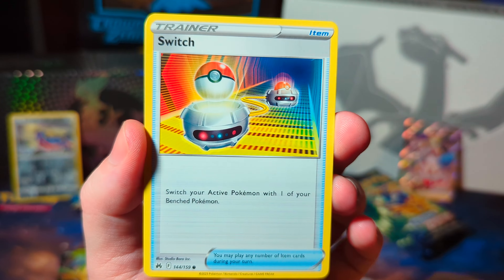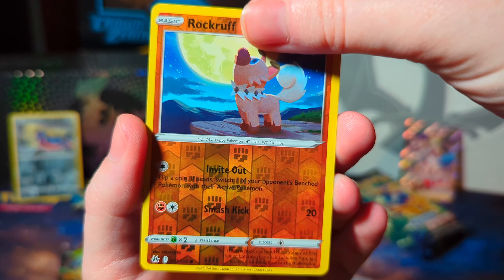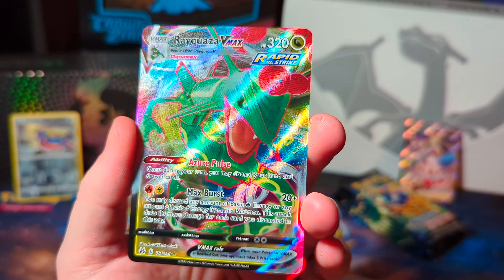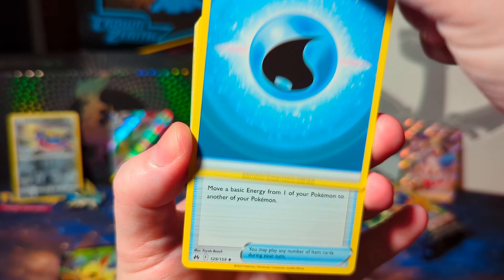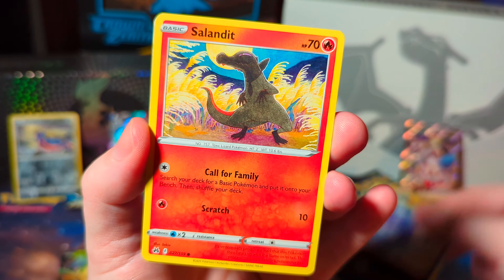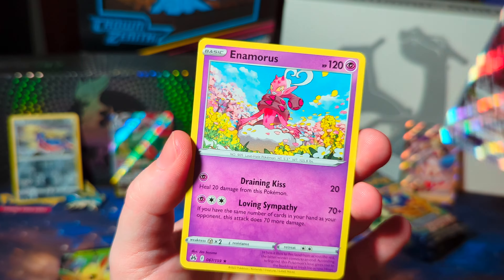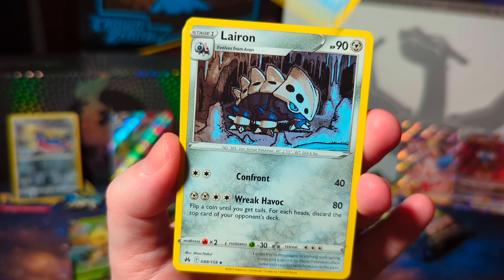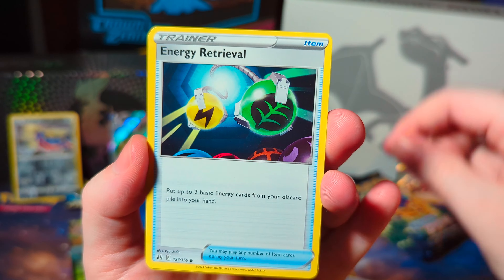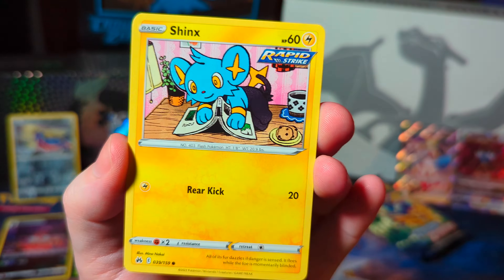I don't know what pack we're on now — three, four, something like that. Love Disc, Emolga, Yanma, Rock Ruff, and a Rayquaza VMAX. Like I said, we got a lot of good cards — it's almost every pack that has something good. Hey, a Hisuian Samurott. He looks cool in that card, though I think I like some of the other versions a little bit better. Nothing in that last pack — that last pack was a whiff.